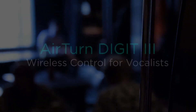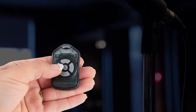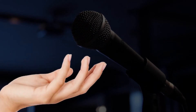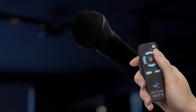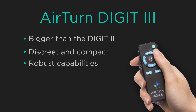I would like to introduce you to the Digit 3, which I'm really excited about. I loved the Digit 2 because it was small and I could hook it up to my microphone to control on song and no one would see it. Then AirTurn discontinued it and I no longer had a small device I could recommend to people. Apparently they had some big ideas and created the Digit 3 — a bit bigger but still very discreet, compact, and robust in its abilities.